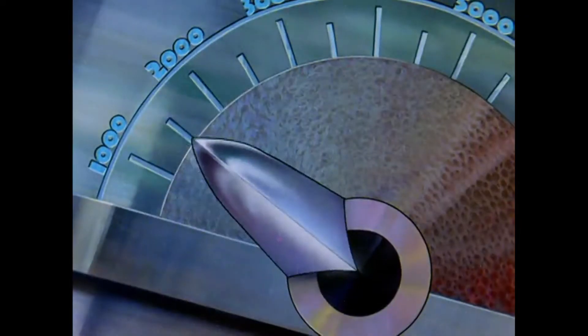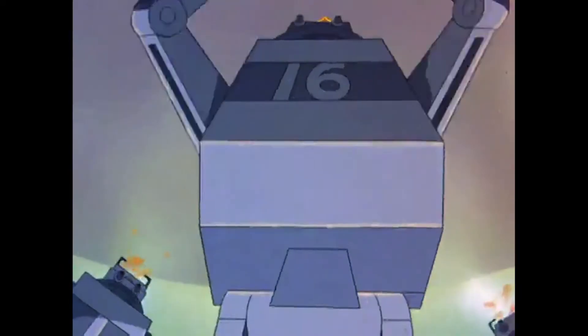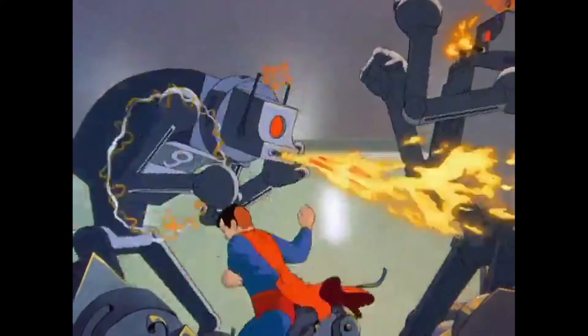So why are these shorts considered so good? It has to do with the animation and the storytelling. The animation is very fluid and very detailed, especially for a 1940s cartoon — watching it now you kind of wouldn't believe it was from that period of time. It holds up really well even compared to some contemporary animation. The color palette gives a gritty noir vibe, the action is framed very well with dynamic camera placement, and you get a real sense of how powerful Superman really is — the weight of his movements and punches.